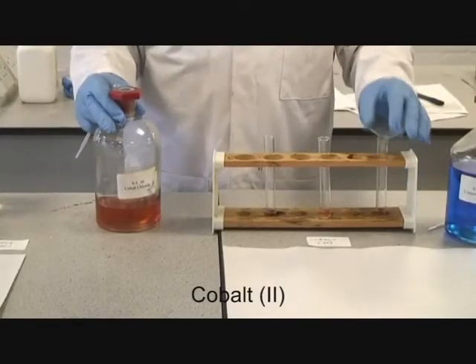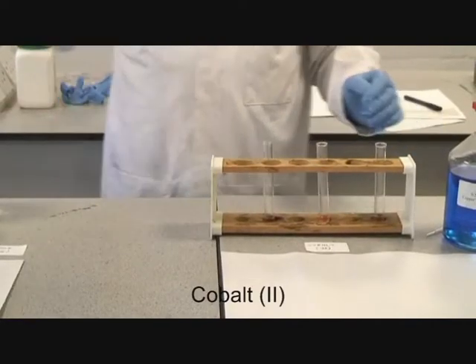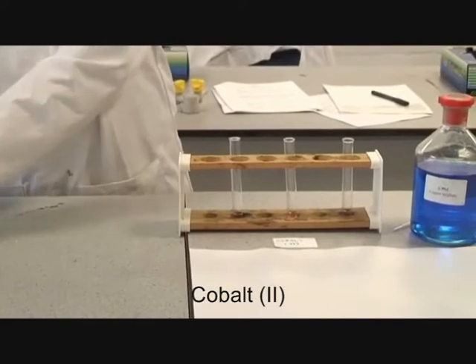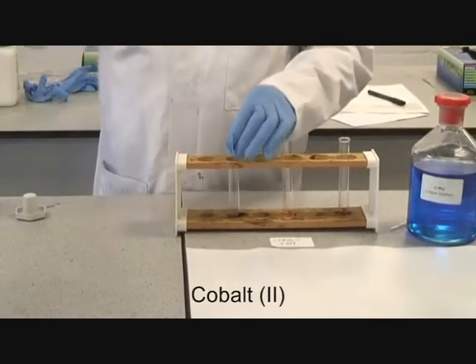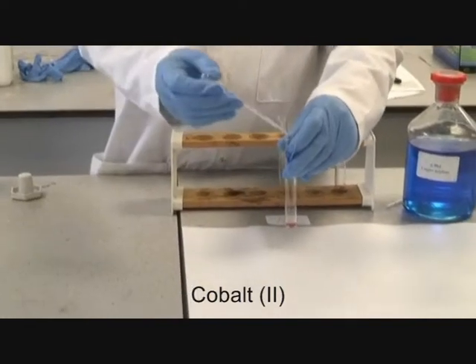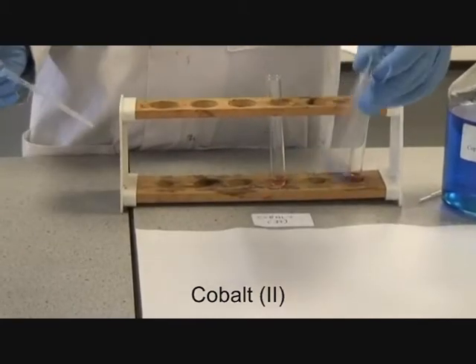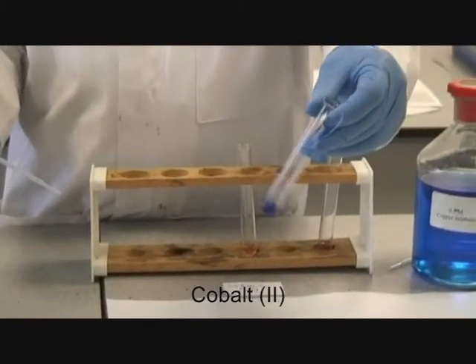It's cobalt-2. You'll see this is a pink solution, and initially we shall add dilute sodium hydroxide to it. Immediately you get a royal blue precipitate.